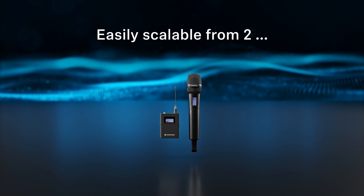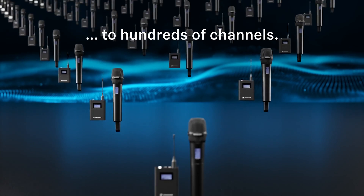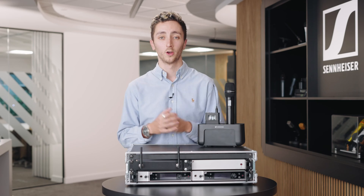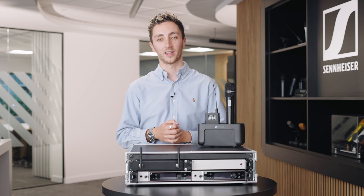In terms of channel count, in standard mode with 600 kHz spacing we've got up to 146 channels. If we move to link density mode with just 300 kHz of spacing, we could have a massive 293 channels, all with just 1.9 milliseconds of latency.